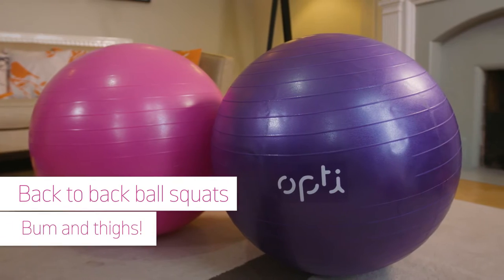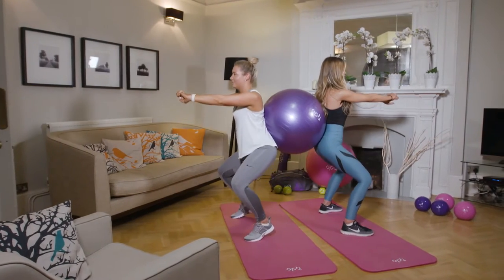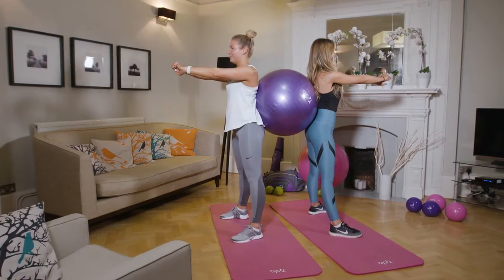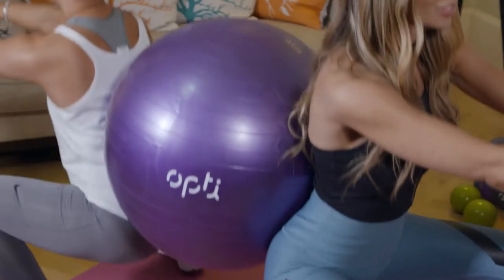Holding the OptiGymball against your back, get your partner to stand behind you and press their back against it too. Gently leaning against the ball for support, bend your knees to sit into a squat.